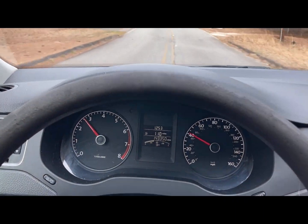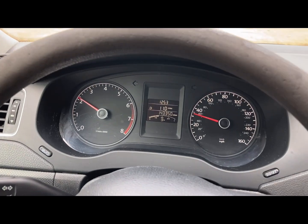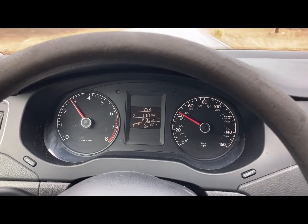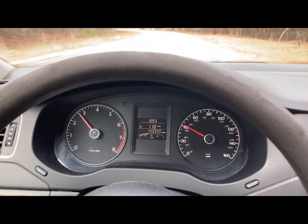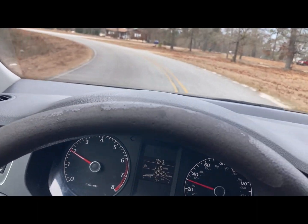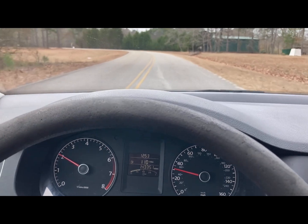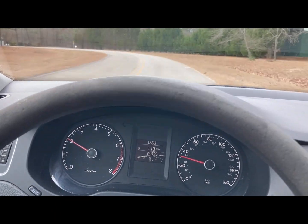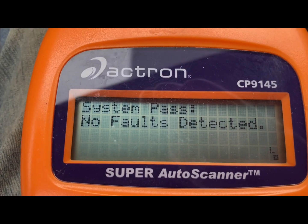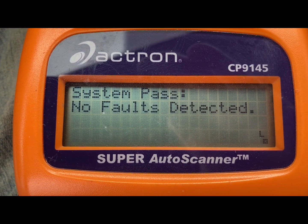On the test drive, running down the road — no check engine lights, running strong, no skips or misfires. I would say this engine is going to be good. Final check with the scanner: reading codes — no faults detected.